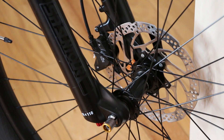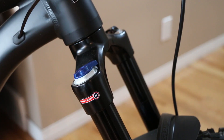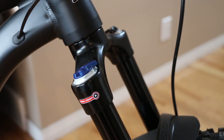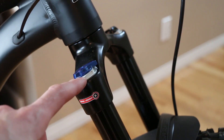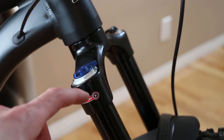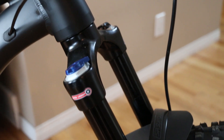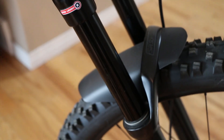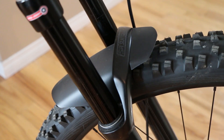The front axle is 15x110mm with hydraulic Shimano brakes on the SR Suntour fork — great value on a hardtail. On the SR Suntour fork you get a lockout feature, which is fantastic value, and I'm assuming rebound on the bottom — likely not compression, just using air for that. And to top it off, there's an integrated fender built right in, which can be replaced if needed but makes one less thing you have to buy.